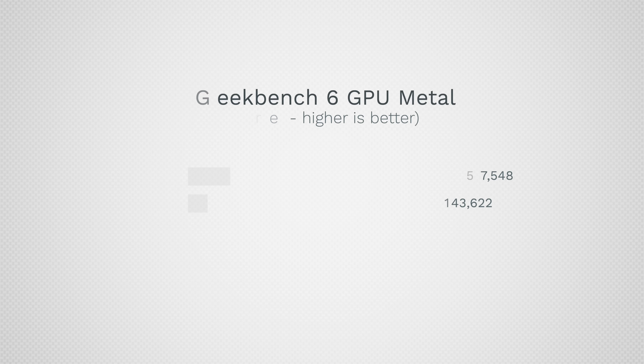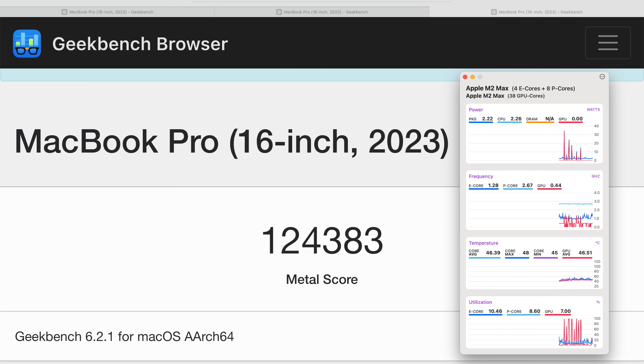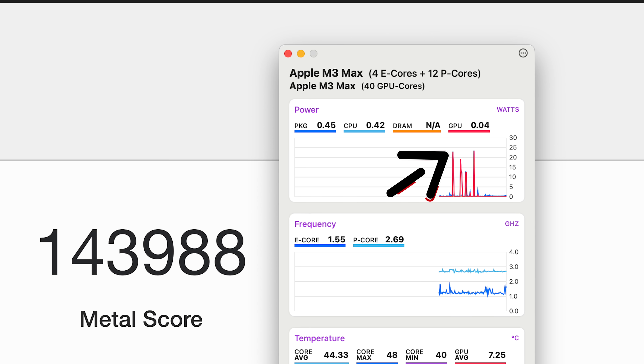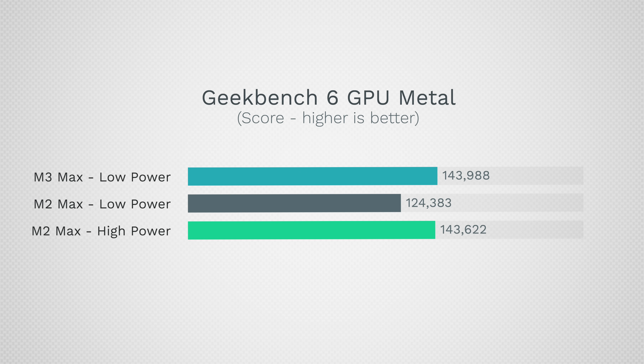What about graphics performance? We were a bit disappointed in the scores because the difference was very small in our Metal compute test, and the M3 Max used quite a bit more power. But with low power mode, the M2 Max scored 124,000 peaking at 35 watts — almost the same as normal power usage — while the M3 Max scored 143,000 to almost 144,000 peaking at only 24 watts. That's a huge difference in power usage and 16% more performance, so these three-nanometer cores are very impressive even for graphics.